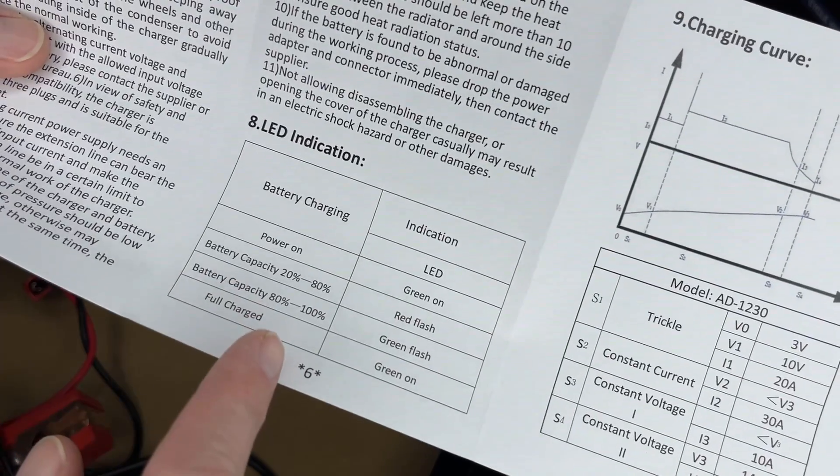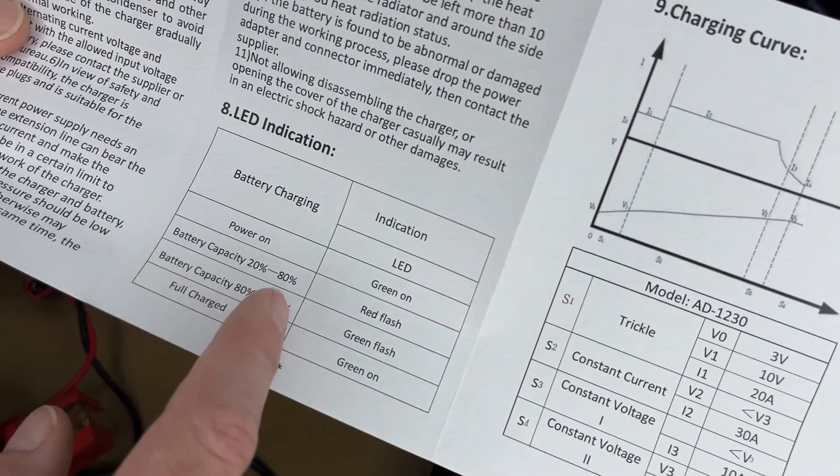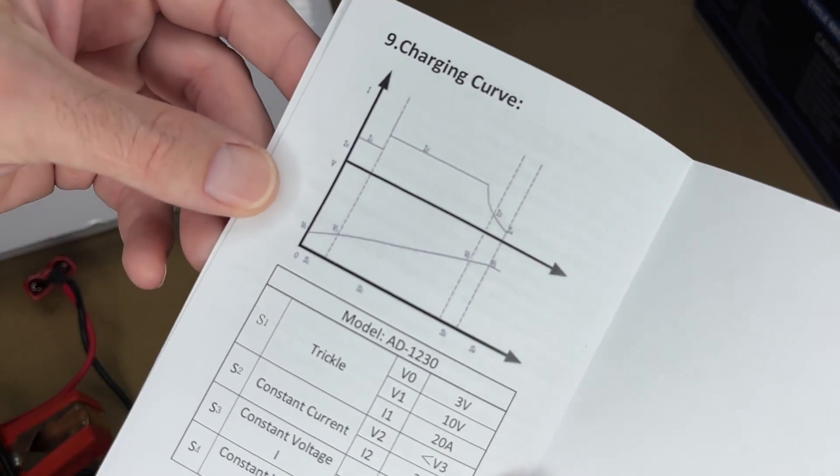This has an LED to indicate the charge level. If it's red and flashing it's charging; if it's green and flashing it's nearly complete; when the green light is solid it means it's fully charged. And this here shows the charge profile.